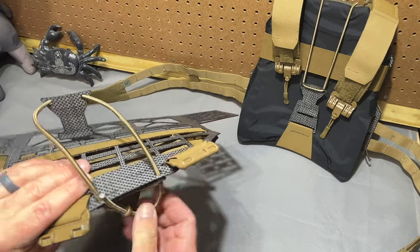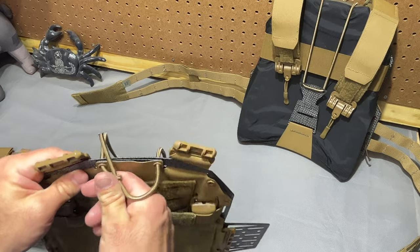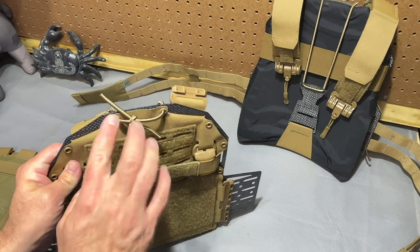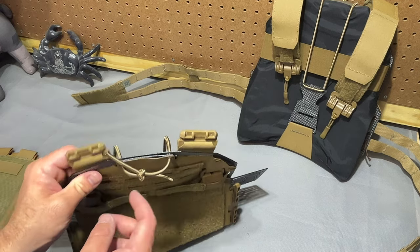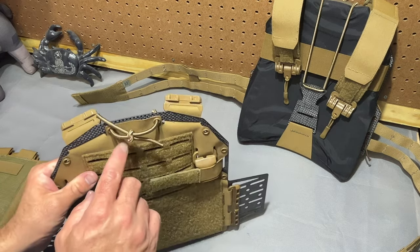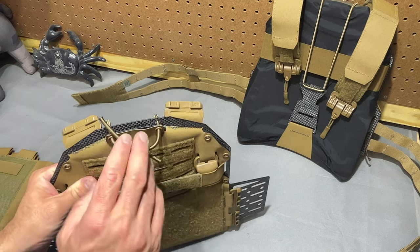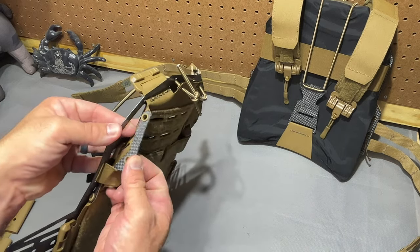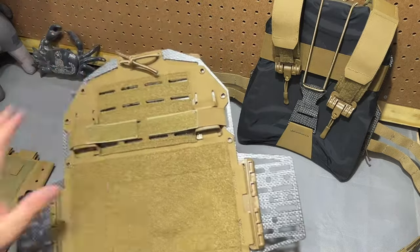We'll get this front plate bag out of the way. You can see the shock cord here goes through those eyelets right there, and that also helps retain this top flap. I think he has cleaned up this option on the production run a little bit. I could have done a better job on the knot as well. The face plate also has some Tegris reinforcement here to keep the corners kind of rigid and make it want to sit there.